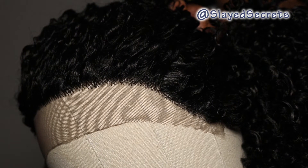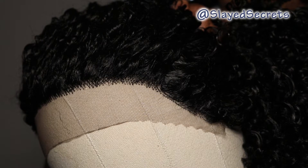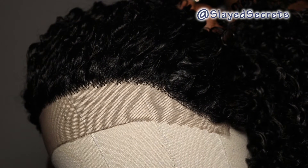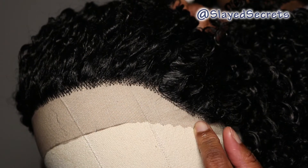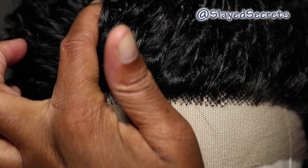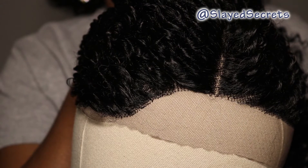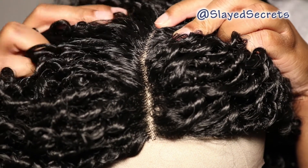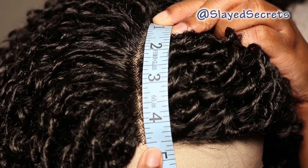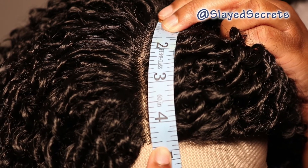Let's get a close-up on the provided lace. On the left side they give you lace with a little bit of hair coming out of it, which is great, so you can create a little baby hair. The center shows the L-part parting space. The L-part is to the right side of the wig and is pretty deep — measuring approximately four and a half inches. That is it for the L-part and the front of the wig.